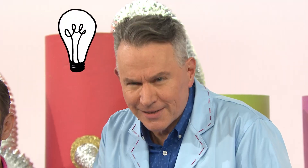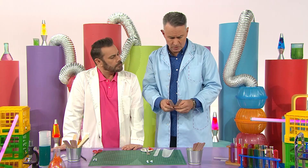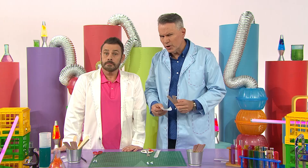Welcome to the Science Time Lab. Are you ready to experiment? Maybe I could use these two popsicle sticks and some baking paper to show you how a harmonica really works. Let's begin the experiment.